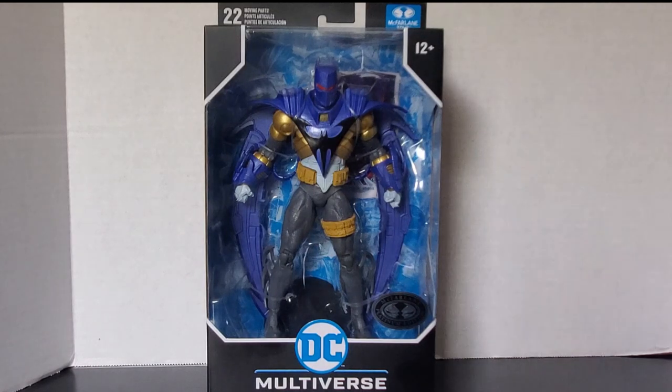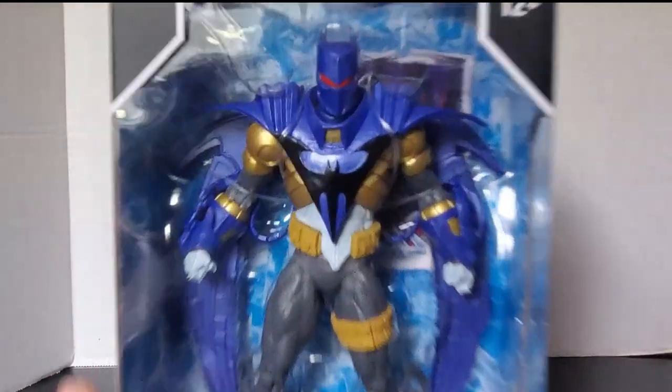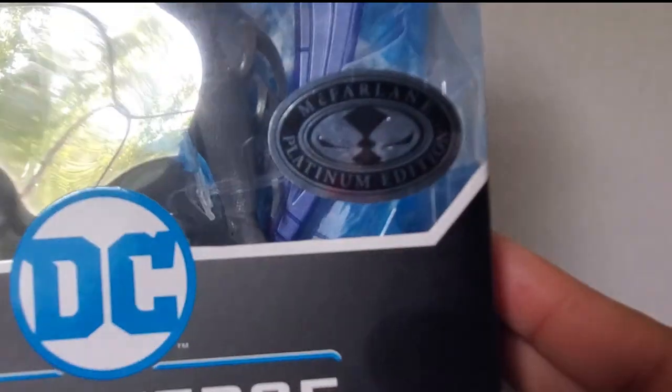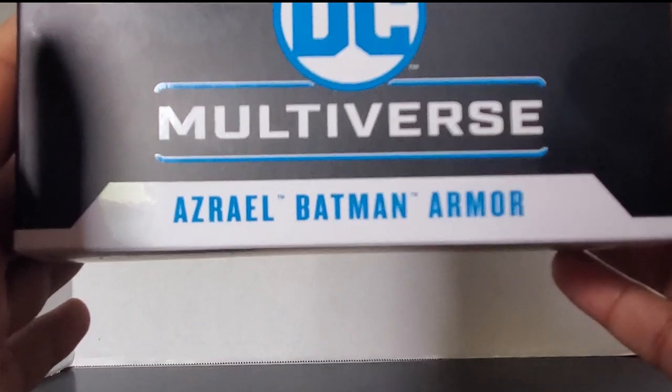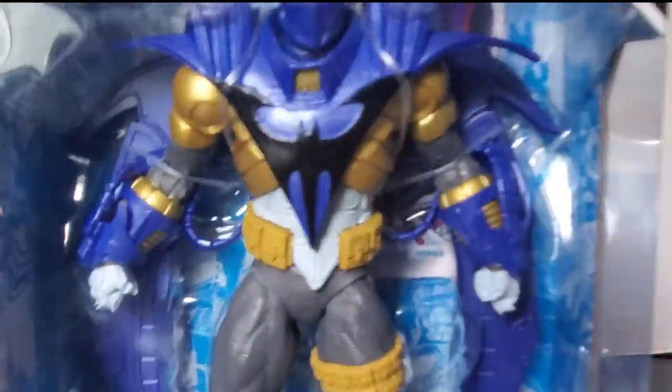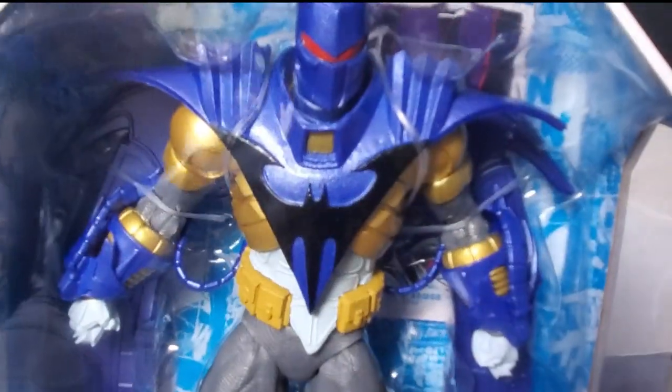First and foremost, let's take a close look at the packaging. You can see the McFarland Platinum Edition sticker right there. DC Multiverse logo with Azrael Batman armor. There's a look at the figure. All it looks like it comes with is a stand and a card.